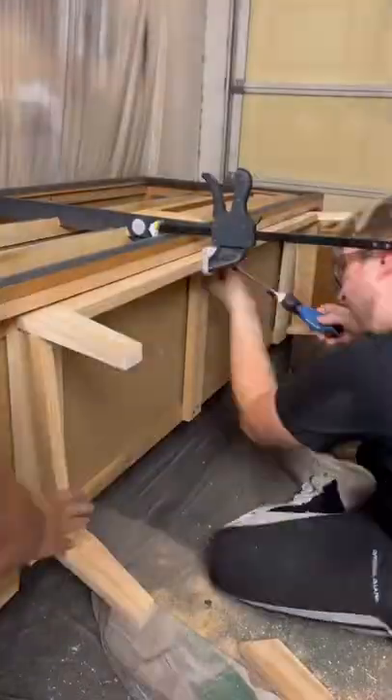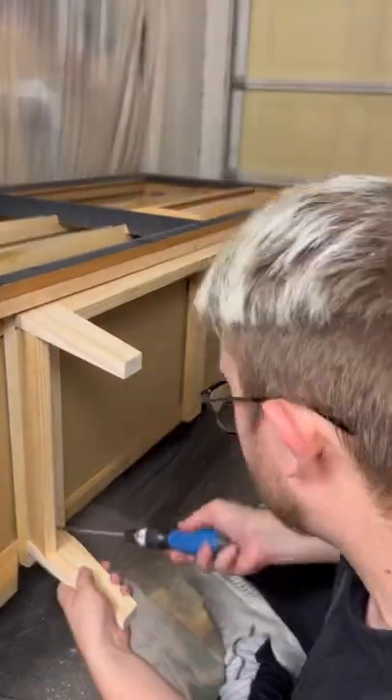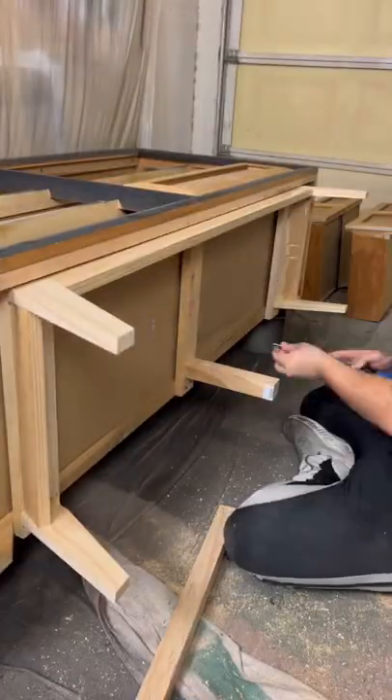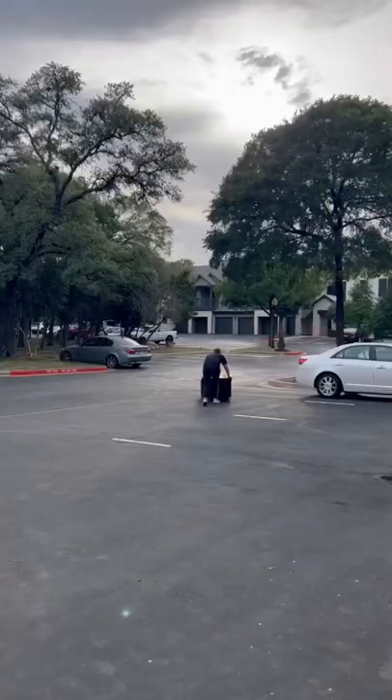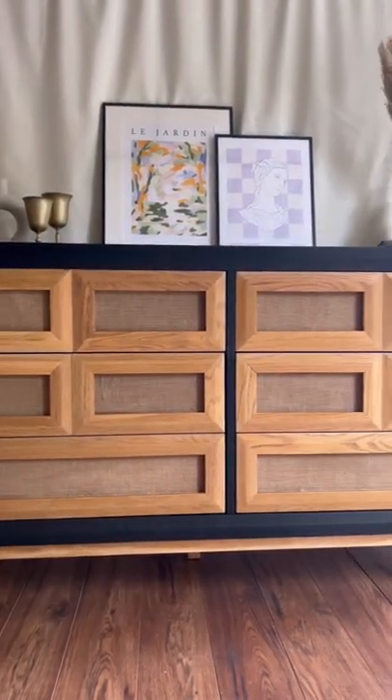We got that taken care of, got all those pocket holes drilled in, attached the base, and we decided to put one leg in the middle of the dresser just to give it that added structural support. After that, we moved it over to our staging garage and got it staged.